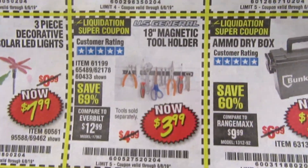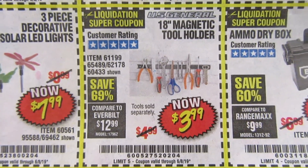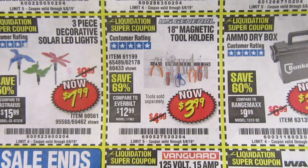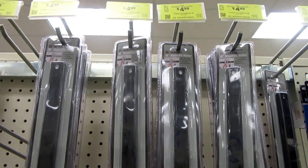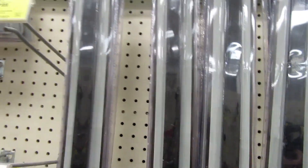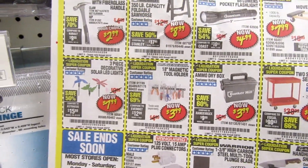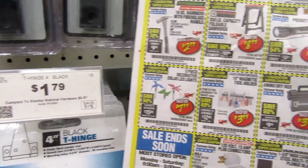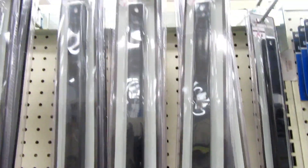I was looking in the ad and I see the magnetic tool holder — it reminds me of the tool holders that they have at Ikea. Since I've never lived any less than three hours or more from an Ikea, this is a great deal because they sell them for $4.99 in store. I have a coupon here for $3.99, so I think I'm going to pick up two of these and see what I can do.